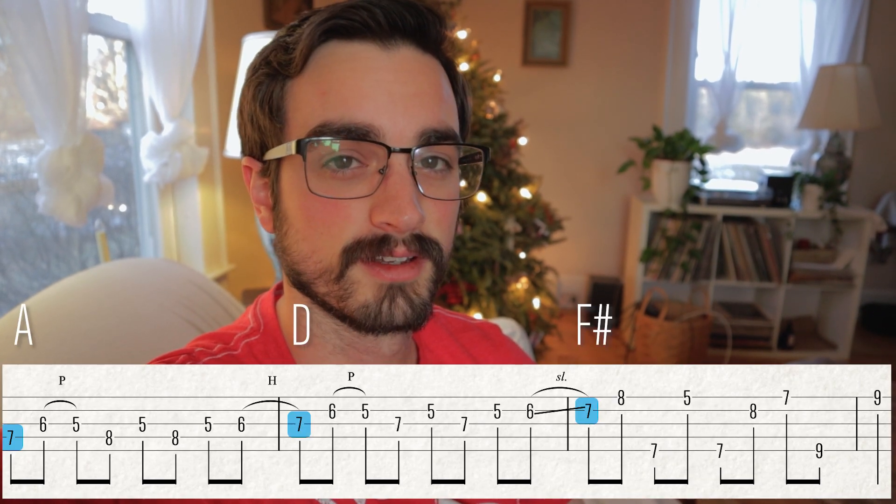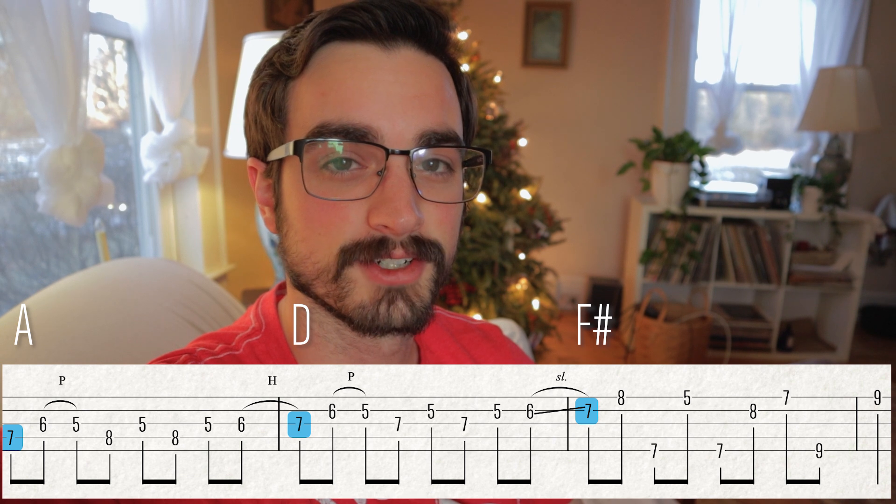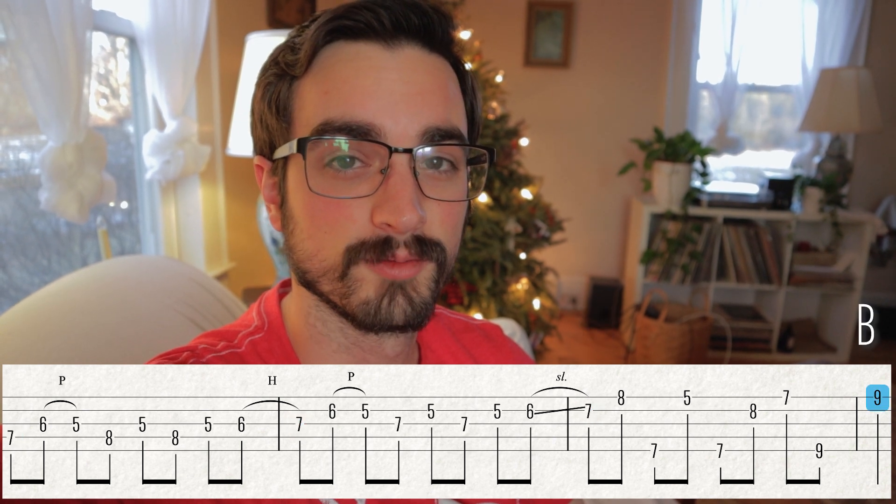So think about this: the first note of the first three measures of this lick are all from a D major chord. And then by the time we get to the last measure, we resolve to a B, which is the third of a G chord. Even with everything else that's going on with this lick, we kind of have this framework of a D chord moving to a G — that's like a five chord to a one chord. The real purpose of a five chord to the one chord is resolving tension, so it kind of makes sense that the rest of the lick is full of all kinds of other notes that are creating a lot of tension.